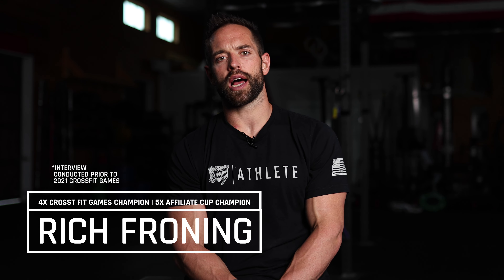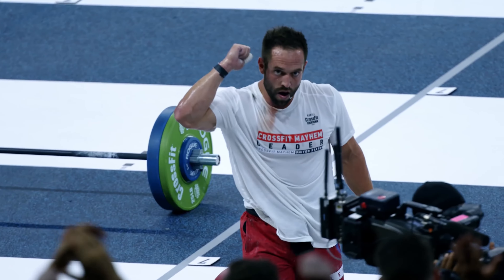I'm Rich Froning, four-time CrossFit Games individual champion, four-time affiliate cup champion. I wear the Airwaav mouthpiece because, first of all, I like it.